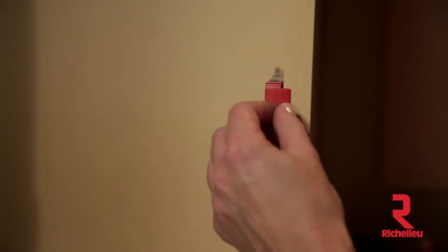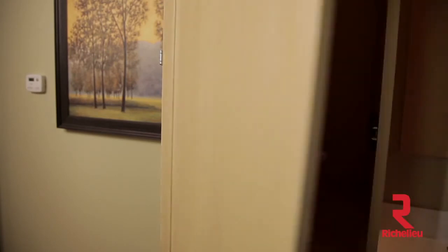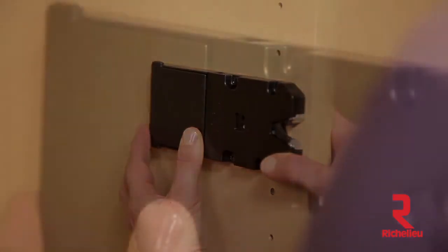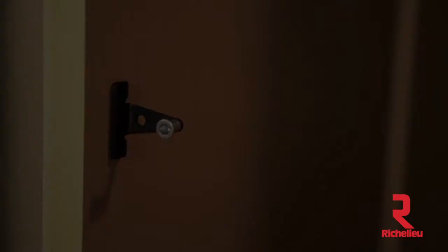Remove the release paper from the back side of the strike plate and close the door firmly. When you open the door, the strike plate should be adhered to the back side of the door. If the strike plate did not adhere to the door, you may need to move the receiver latch forward a small amount using the oval adjustment holes.